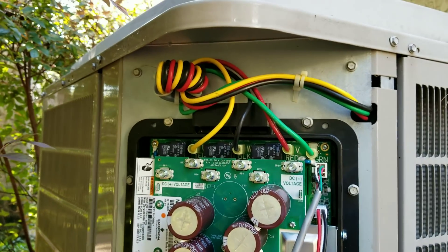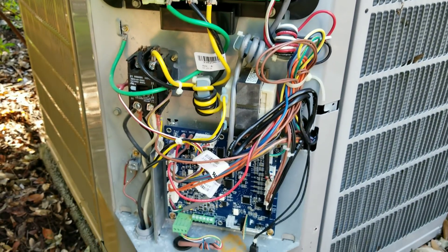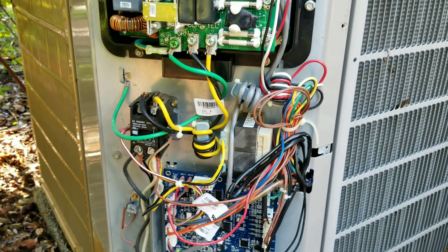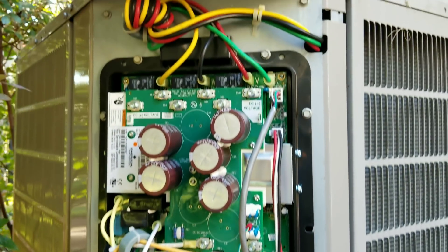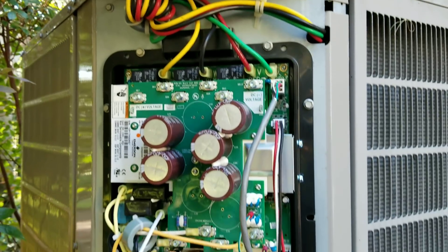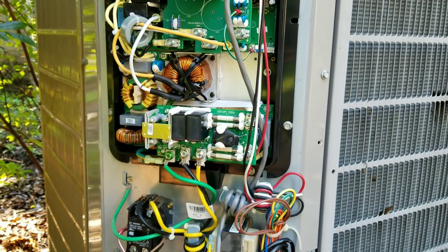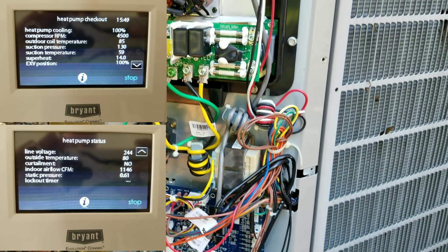Don't get discouraged if you come out to a Carrier or Bryant system and you have to change the inverter or the AOC board. Both are crazy simple to change - everything for the most part has got a dedicated terminal, so it's very hard to mess up. Super simple, so just don't get discouraged if you run across one. I'm going to go take a screenshot real quick of the user interface data on there just to make sure all that checks out, and we'll pack this thing up and get out of here.